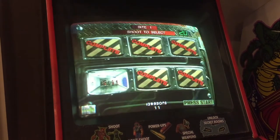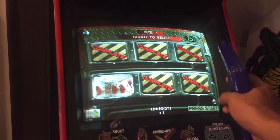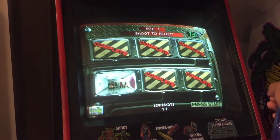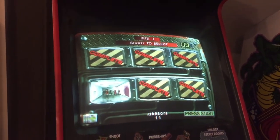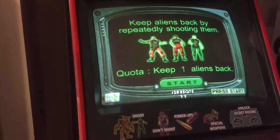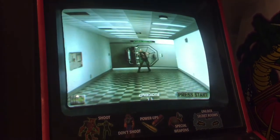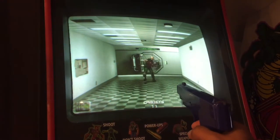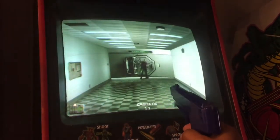Alright everybody, I've tested it out — been playing for a long time. I did the missions and then started playing all the little training modes. This is the last one here, and it's made it this far without snapping on me or arcing in the back or anything. So the silicone fix worked!